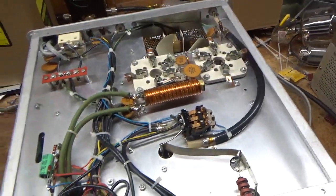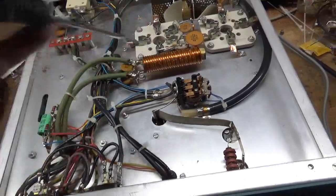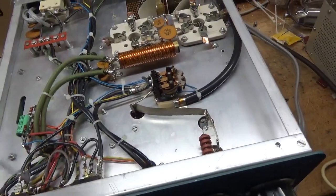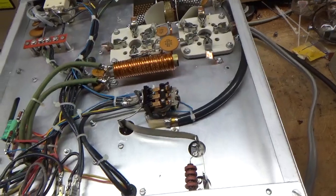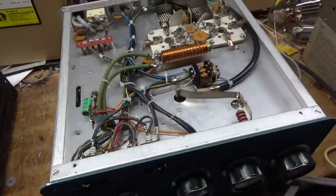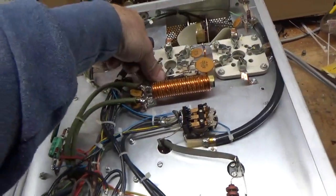Everything else looks good. Clean the contacts on the TR relay — TR slash bias relay. Also cleaned the contacts on the input rotary switch and tightened up the internal and external nuts on the back of the meters. SO239s are good, and this thing is good to go. Also cleaned the multimeter rotary switch, all with DeoxIT Gold — awesome stuff.